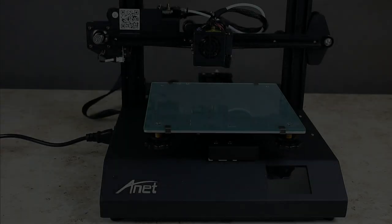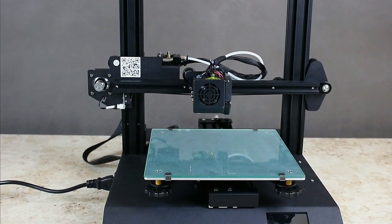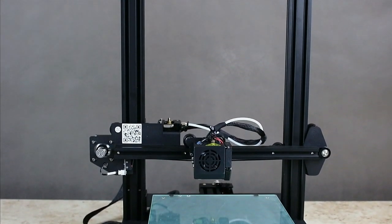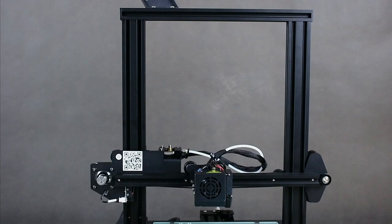It took us about 15 minutes to assemble the device, and it must be clearly stated that this is an absolute record when it comes to printers delivered in the form of the so-called flat pack.